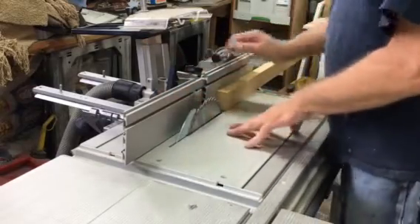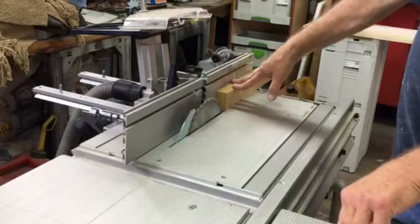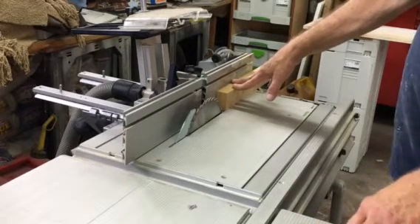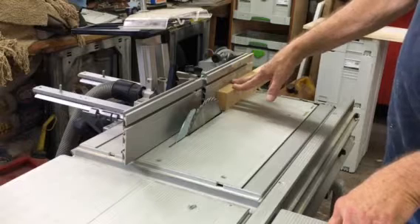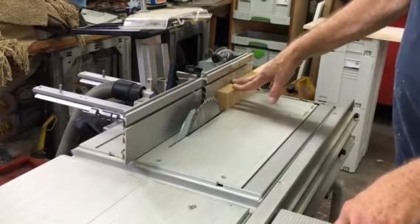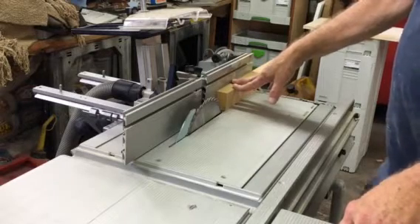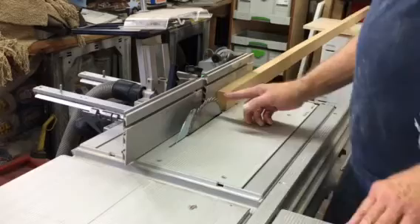I need 15 sixteenths here. This is a piece of 2 inch by inch and an eighth MDF — it was supposed to be 15 sixteenths but the supplier sent the wrong thickness. I need it for countertop buildup, so I do have to have 15 sixteenths, and I decided to rip it on here.